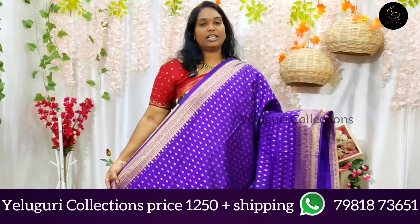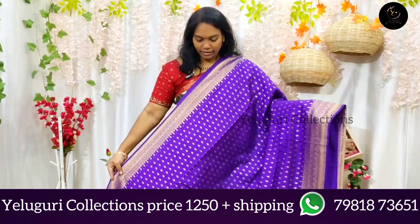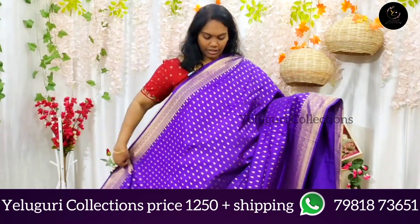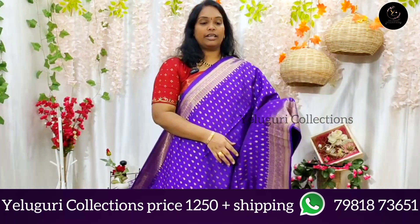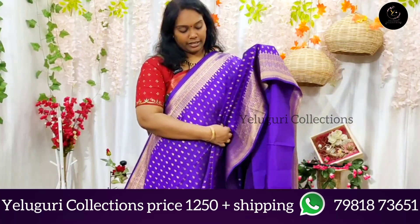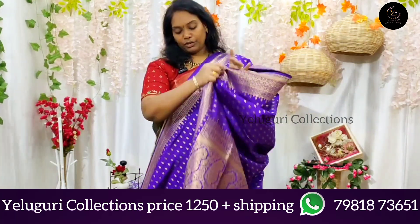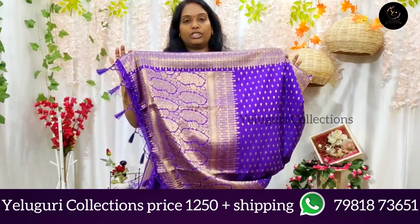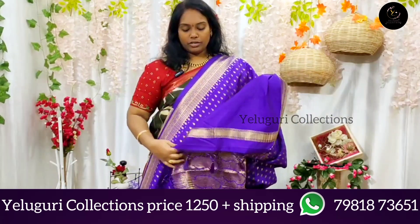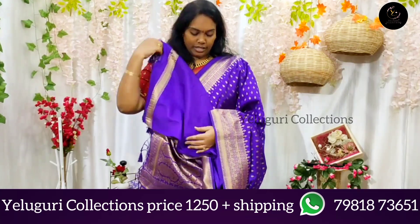I want to use the brinjol color, dark brinjol color. I want to use the purple shade — very good, simple and decent. I want to use the blue shade, and blouse with a running blouse, and pink color — very good.